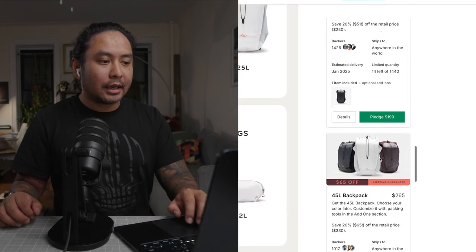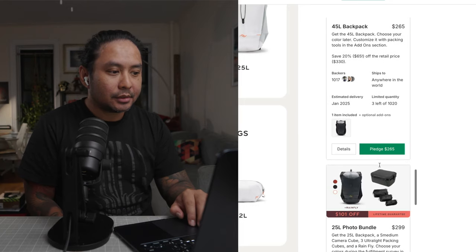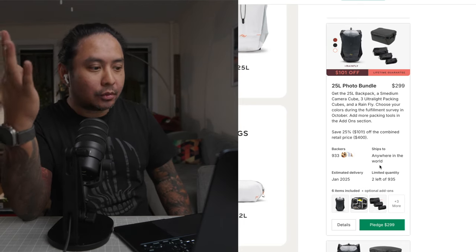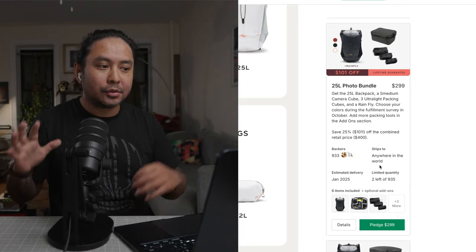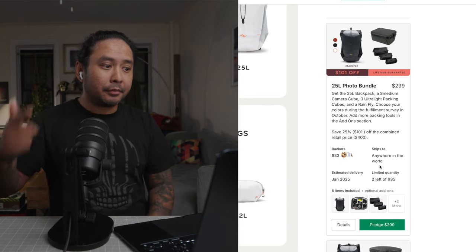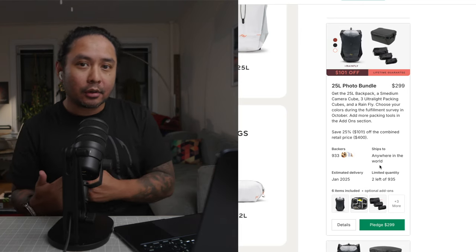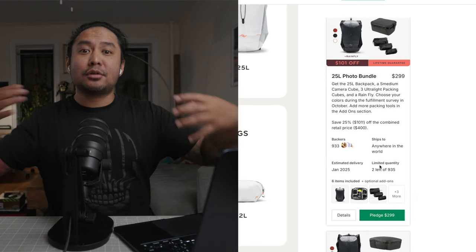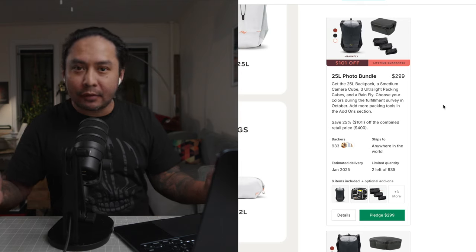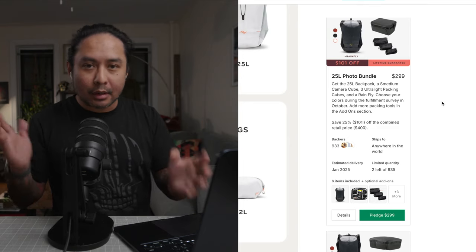To really maximize the savings you need to get a package. The 25-liter photo bundle — a 25-liter backpack with three ultralight packing cubes and a small to medium camera cube — is where I would really start. If you're on a short adventure with a bit of gear, this is perfect. This starts at 300 dollars, which is steep for a 25-liter backpack. Comparable 18-to-25-liter camera backpacks start around 250 to 320, so this is around the middle.